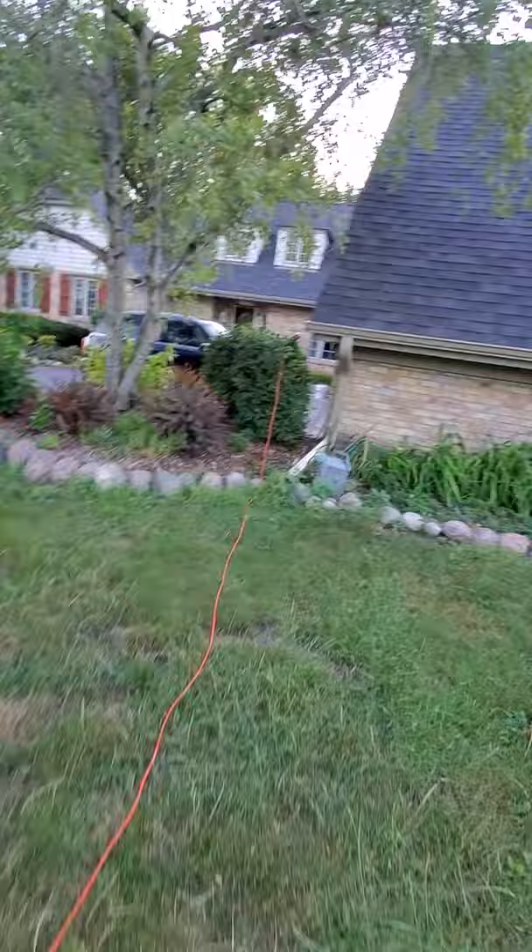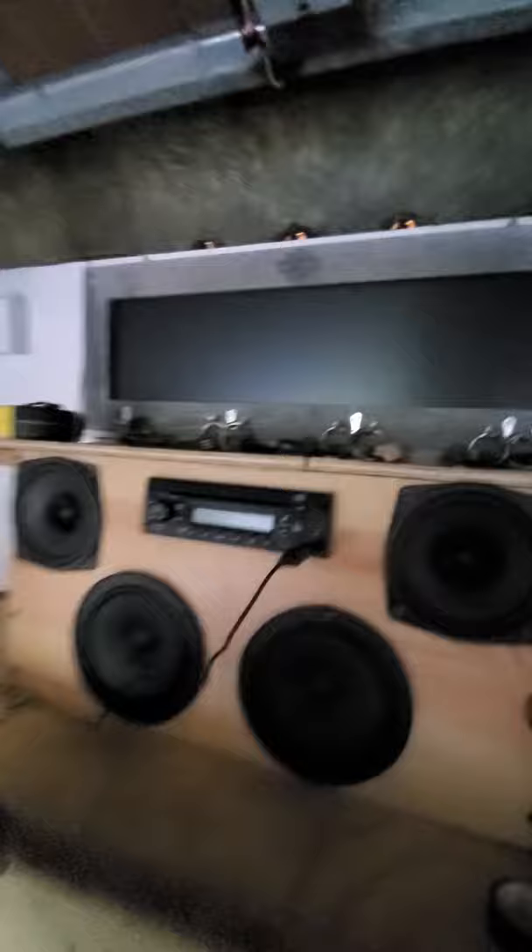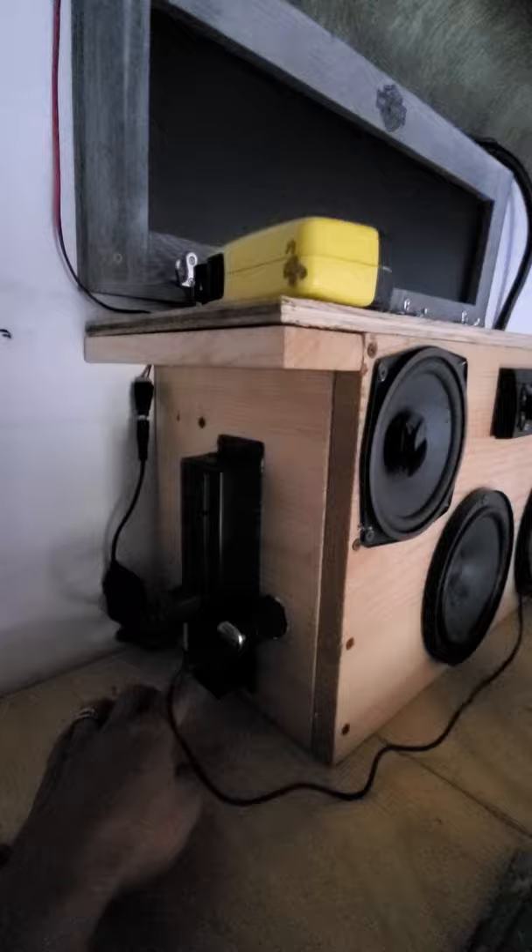Now we'll go over to here. I've got radio speakers and something else. So we come over to the side, put the switch on the bottom. Booyah! We got the lights.